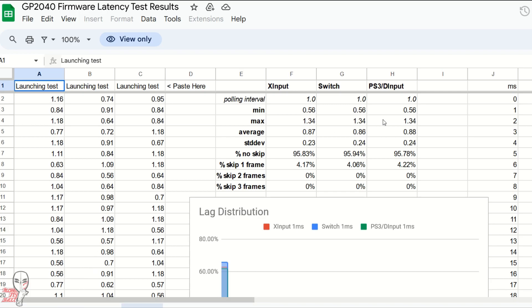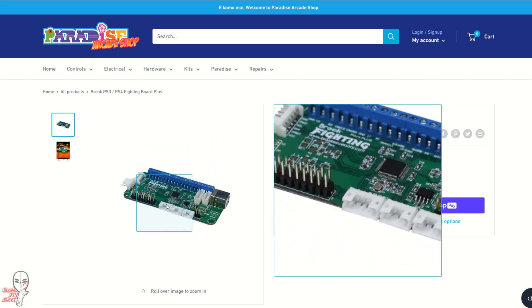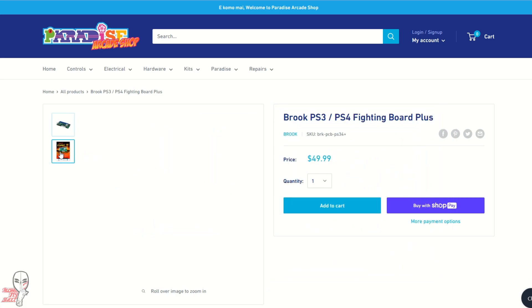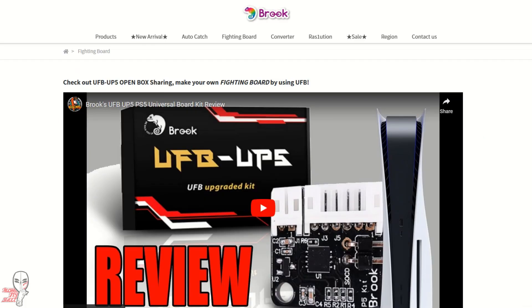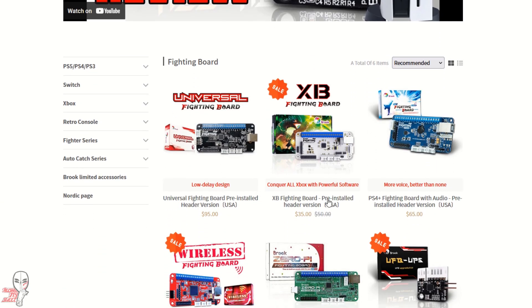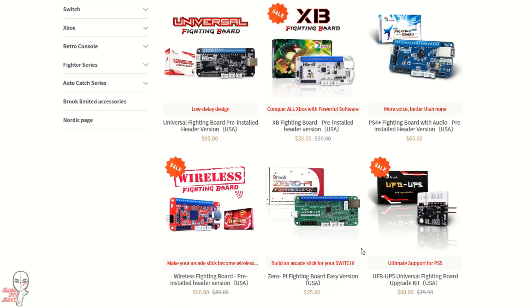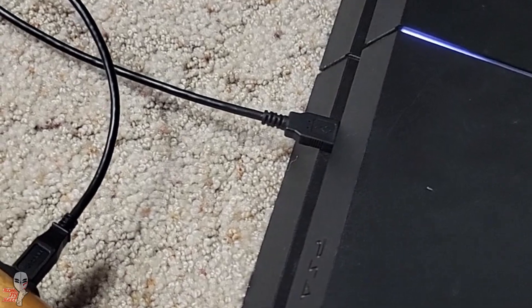So why is this such a game changer? Players will be able to get a fast, PS4-playable board comparable to the highest end of current industry standards at a fraction of the price of a Brook PS4 board. Not only will this encourage more custom stick fabrication, but it may encourage Brook to offer more competitive prices for the rest of their catalog. And the best part is that everything is open source, so we will start to see several people picking up this tech to use in their own boards.